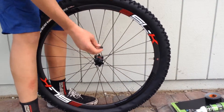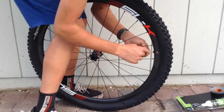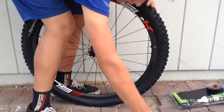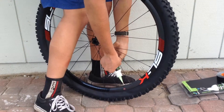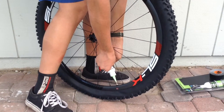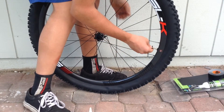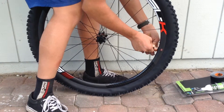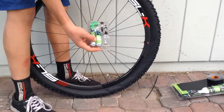The fifth and final step is to use a Slime valve core remover to carefully remove the valve. Shake up a bottle of Slime eco-friendly sealant and spread it into your tire. Replace your core, and either use a Slime 20g CO2 cartridge or pump to inflate.